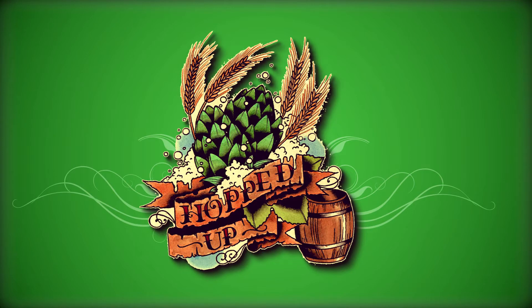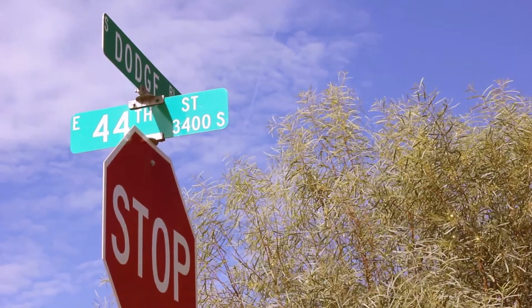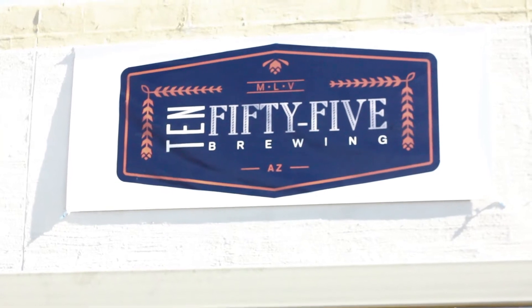This is Hopped Up. Season's greetings again, Tucson. It looks like you asked for another new brewery again this year. It's about 1055, so we're going to head into 1055 Brewing.